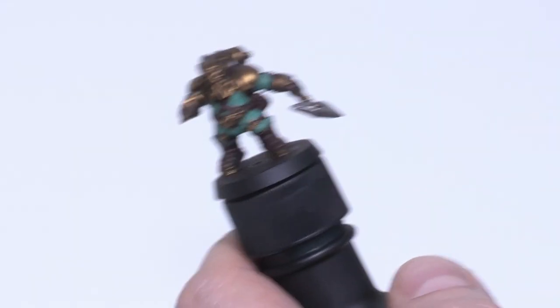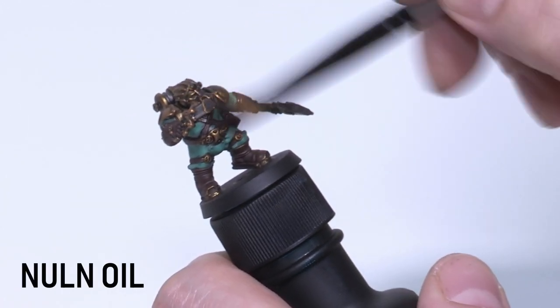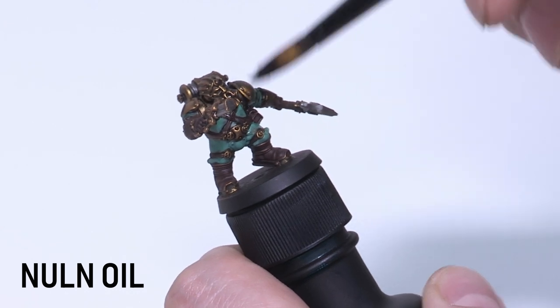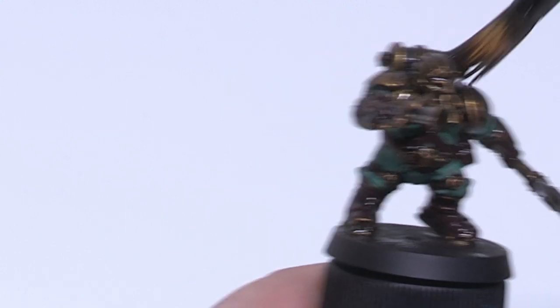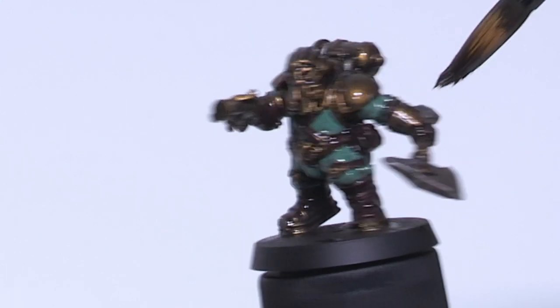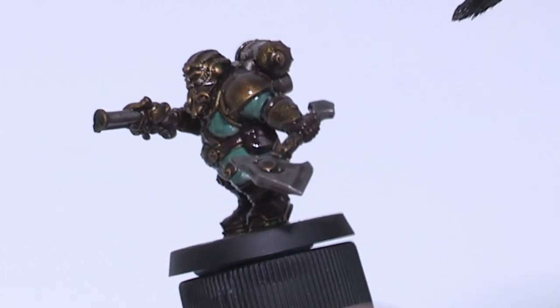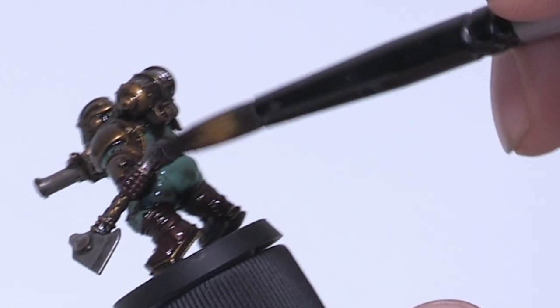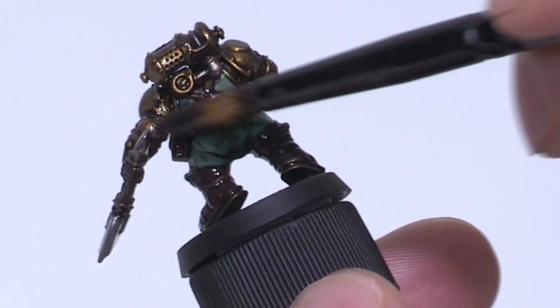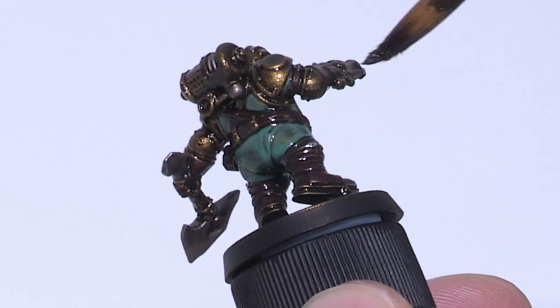Now we're going to wash the whole model with Nuln Oil. This is going to mute the colours a little, tie everything together tonally, and neaten everything up. Just liberally apply it and make sure you move any pooling areas with your brush — we don't want surface pooling. Nuln Oil can be quite thin so you may want to do two coats. I love black lining so I tend to go quite heavy with the Nuln Oil.